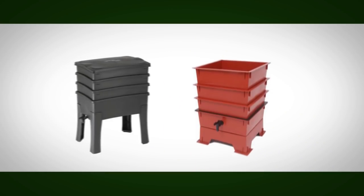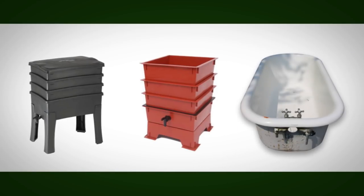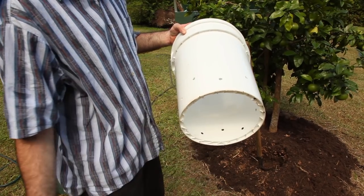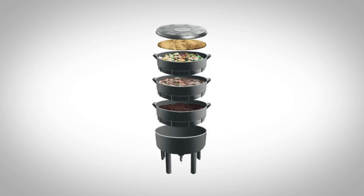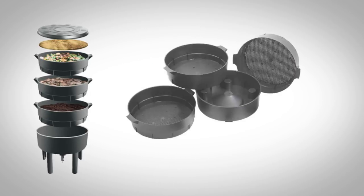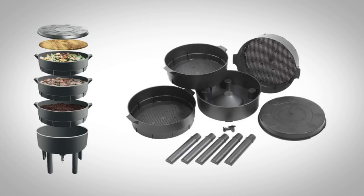There are many different types of worm farms on the market, or you can use an old bathtub or create a worm tower from a 30-litre bucket. All commercial worm farms will have the basics: a drainage layer for liquid collection, multiple working trays, a lid, tap, and legs for elevation. They may also contain a bedding block.